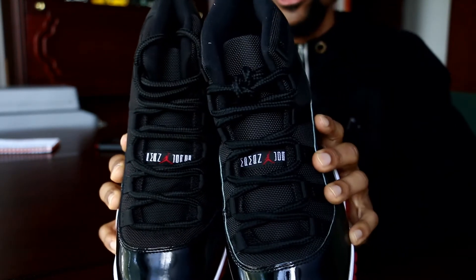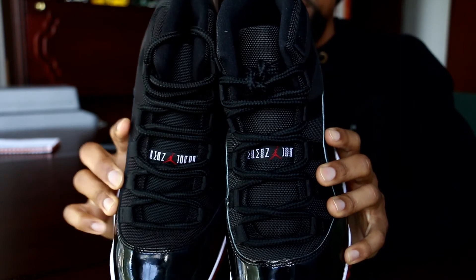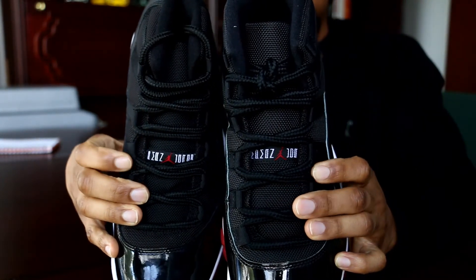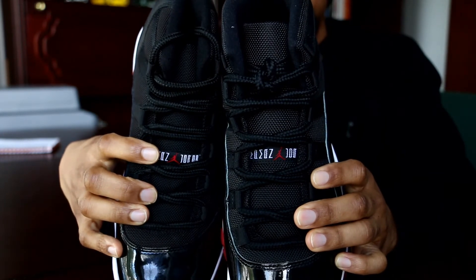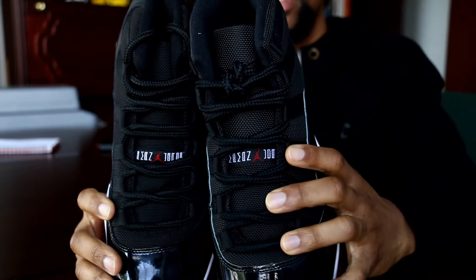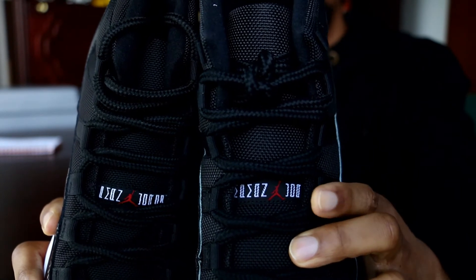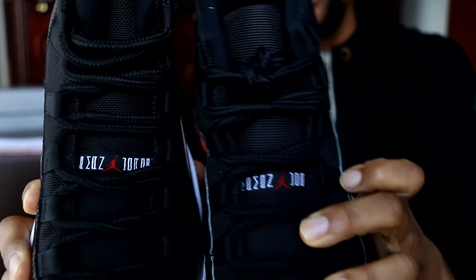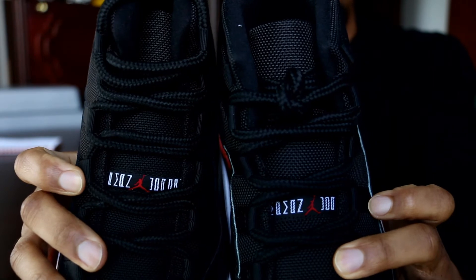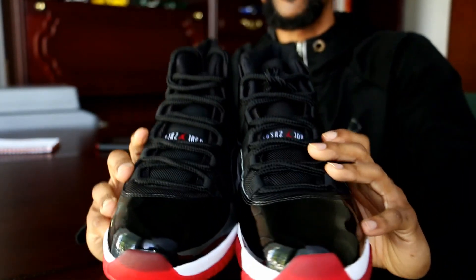There's a huge difference in the tongue. On the 2012, the 'Jumpman Jordan' text along with the Jumpman in the middle pops a lot more. On the 2019 it just isn't there — the Jumpman Jordan text looks pixelated and the Jumpman itself looks thin and underdeveloped. On the 2012 the Jumpman is a nice full size, the lettering is very white with a lot more stitching, not pixelated, and it pops off the shoe way better than the 2019.